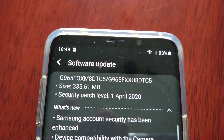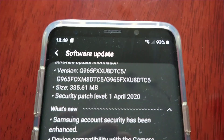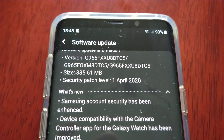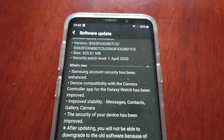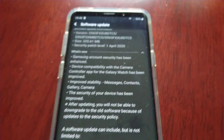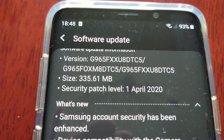The size of the download is 335.61 megabytes. So unfortunately, I don't think this has the new One UI 2.1, judging by the size of the download.